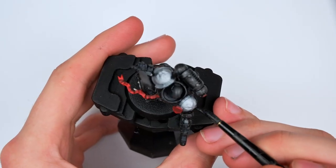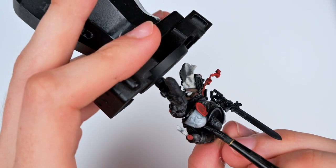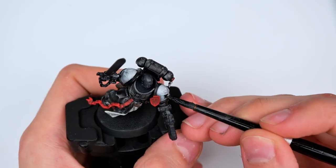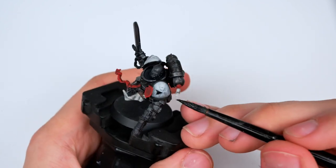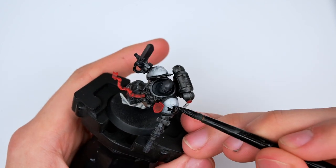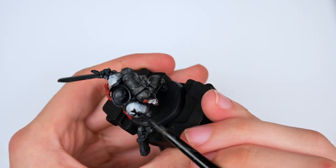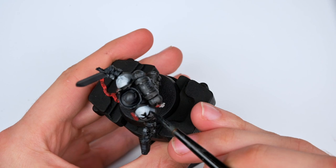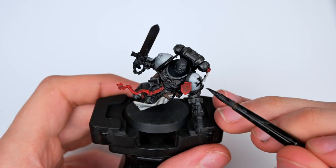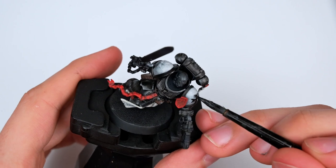Moving on to the most dreaded part of the entire model — painting black on the white shoulder pad. This was genuinely horrifying as I knew any single mistake would result in a very long process of having to repaint the white. My best advice for these shoulder pads would be to just use a transfer — it's so much quicker. If you're painting a large amount of models, a transfer will be quicker and you don't have to worry about accidentally painting over your white and having to fix it. It's quicker, simpler, and easier. However, I really enjoy that look, so I just tried to be as careful as possible.